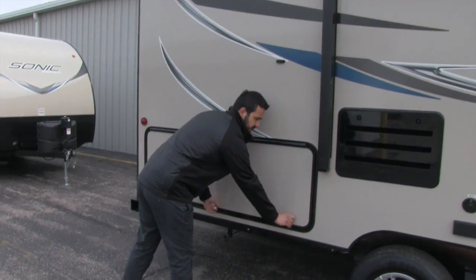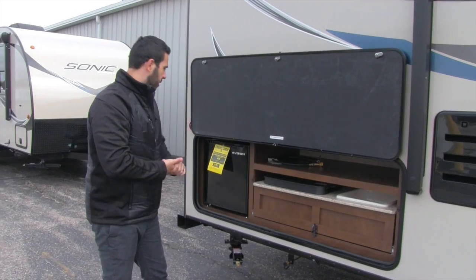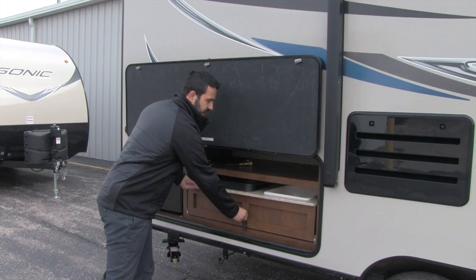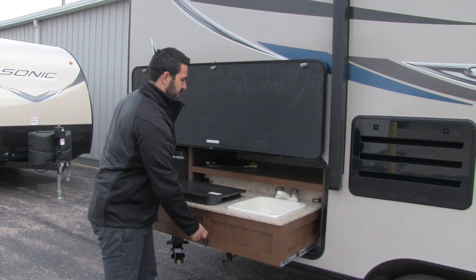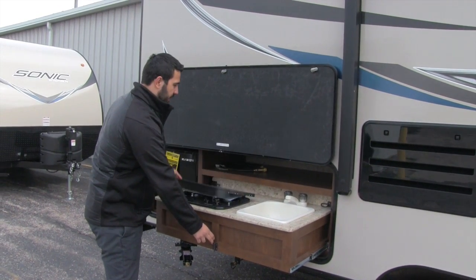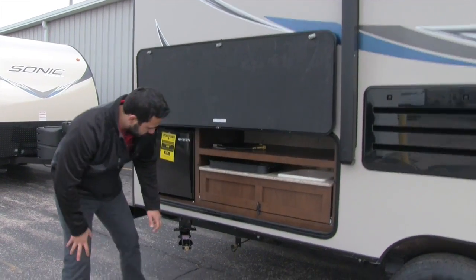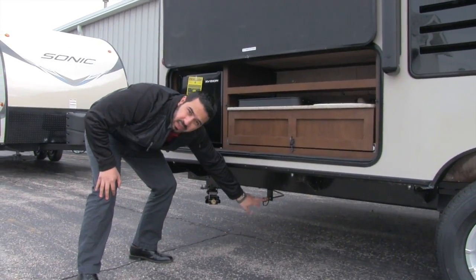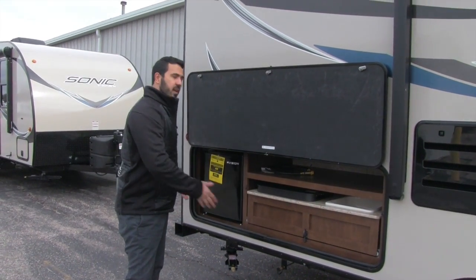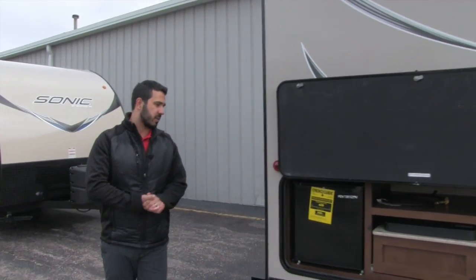Right in the back is the outside kitchen. Magnets hold the door up nicely. You have a fridge for condiments or beverages, and the outside kitchen pulls out to reveal a plumbed sink and a two-burner cooktop. That cooktop connects to a gas connection right down here, so if you'd rather use a gas grill, you can connect to that same quick-connect fitting.